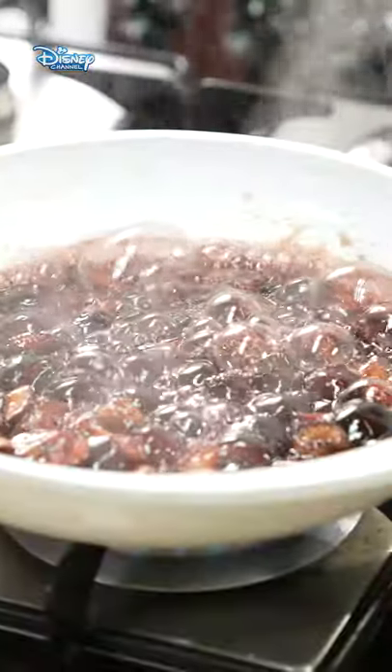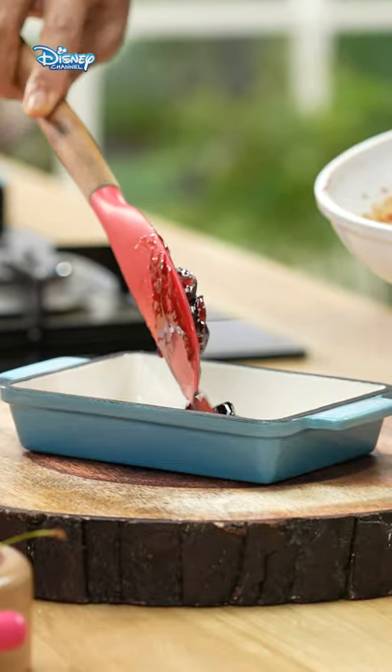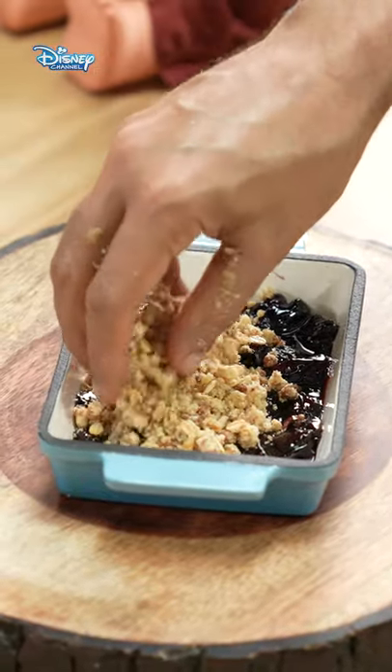Cherry compote hai, almost tiyaar. Is mein daalenge ab nimbu ka juice. Ab humara ye garam compote hai, wo hum baking dish mein daal dete hai. Iske ooper khub sara crumble.